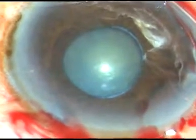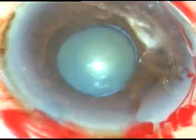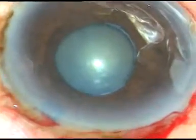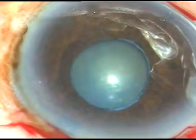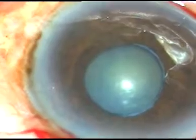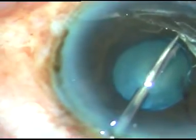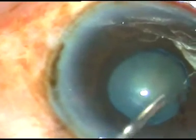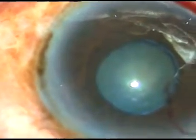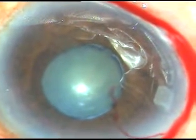One side port has been made; another side port is to be made on the right side because I have to manipulate the B-hex hexagonal device. This is a side port and this is the left eye of the patient. The eye is deep-seated and the patient has a protruding nose. Here goes the vitreous scissor — I am just cutting the band at two points. I am not cutting the sphincter, just the band, at two points: at 8 o'clock and at 9:30 o'clock. I have cut the fibrous band.